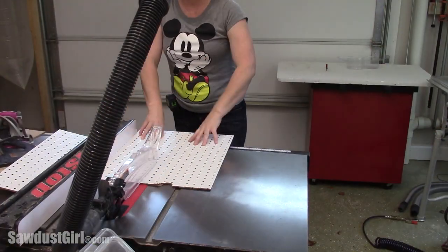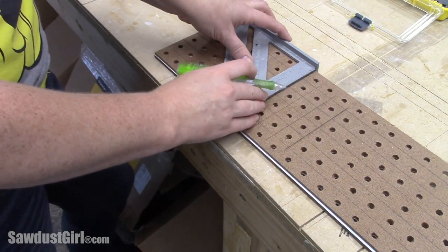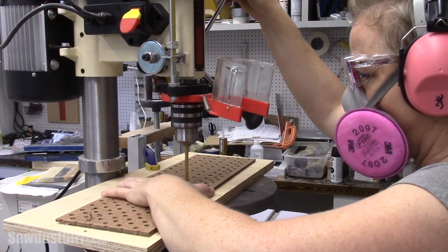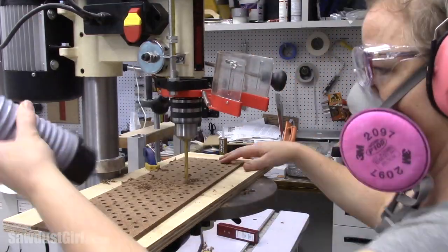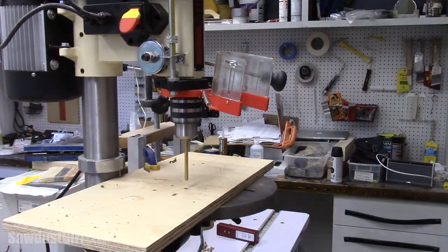I used a piece of pegboard as my base. Then I created a grid by drawing lines between the holes that already existed, and then drilled new holes at every intersection. Then I went over to my drill press and drilled all of the new holes and all of the old holes, because the holes in a pegboard are not actually large enough for a bit to seat into.